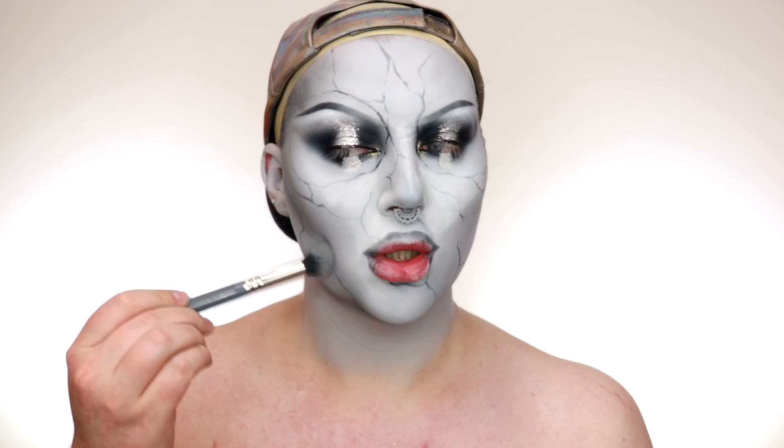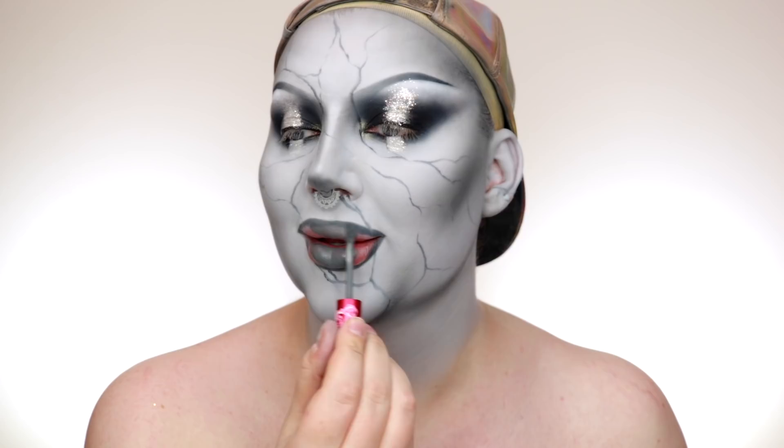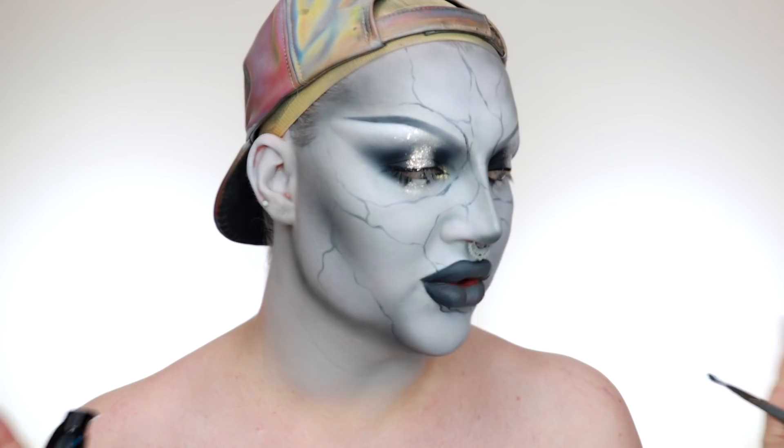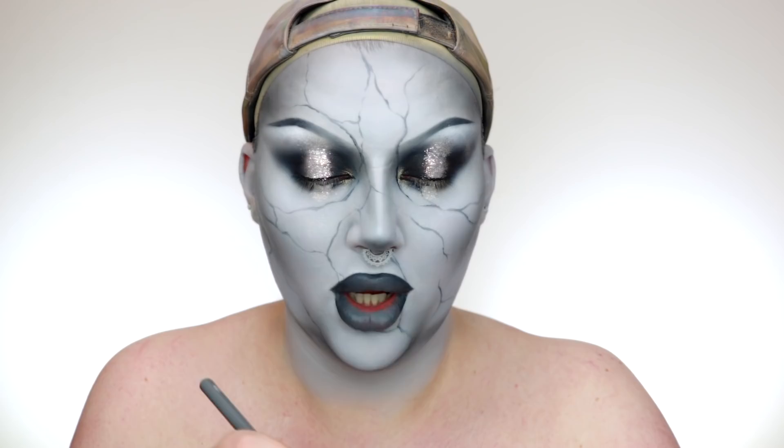All we've got left to do now is the lip and to add in all the marble detail. For the lip I'm using Cement Liquid Lipstick from Lime Crime. I want to ombre the lip slightly — I can't find my Drug Lord from Jeffree Star Cosmetics so I'm going to use some white foundation, put a tiny amount on the back of my hand, and really work that product into the bristles.